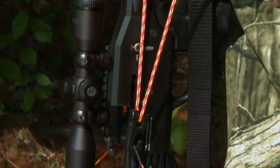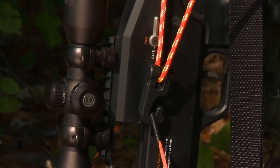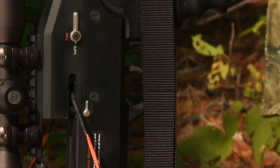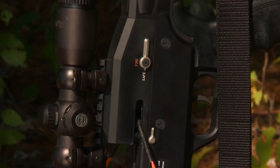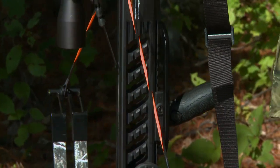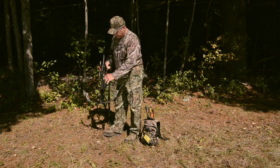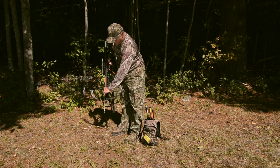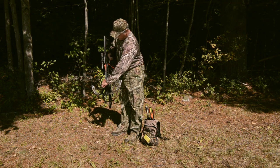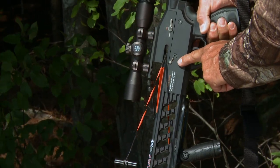I pull up and back against the rail, and as I come into the trigger group, the safety rotates from fire to safe — the crossbow is cocked. At this point, you can put your grip and stock back to your positions. You can take an arrow and load it into the crossbow. You'll see the anti-dry fire system indicate that the arrow is properly loaded.